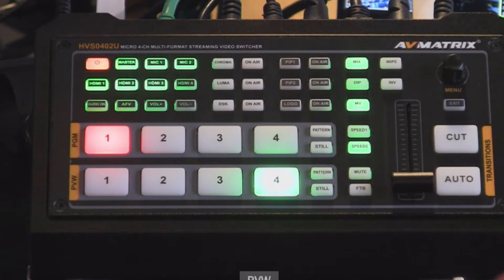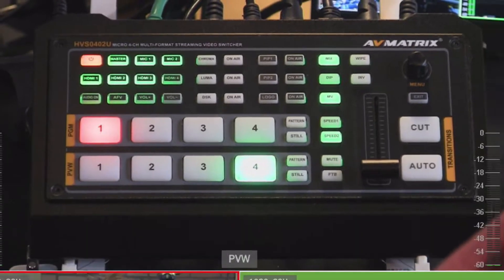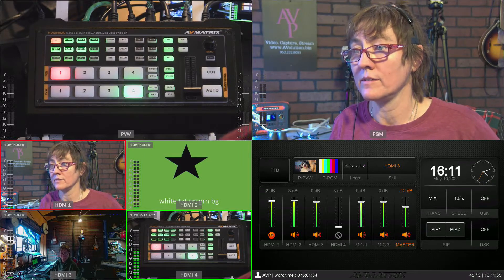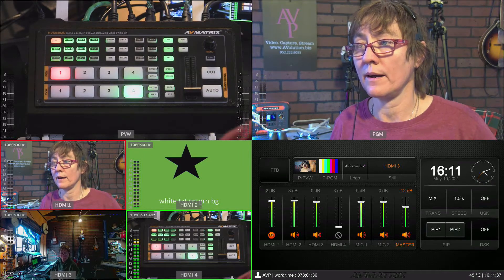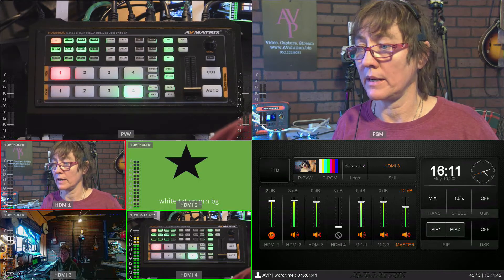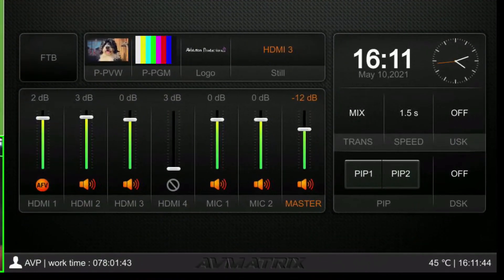Here is the multiview — this is what it looks like out of the box. You have program and preview on top, then your four inputs to the left and right. This little box shows you at a glance what your audio is up to and what stills you have stored. I have my dog Brandy Alexander Hamilton in there, color bars, and a little logo.